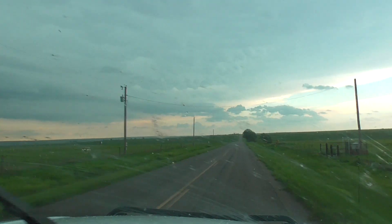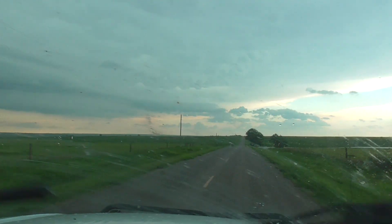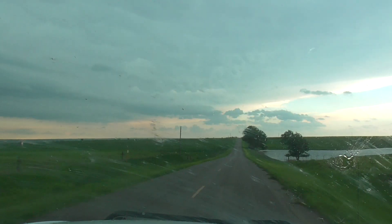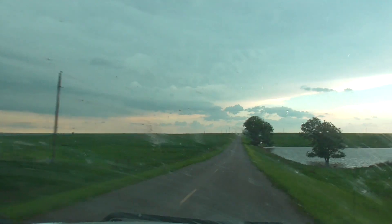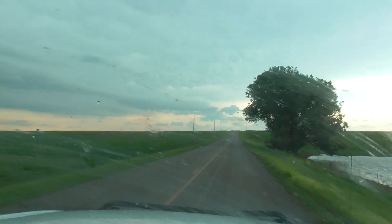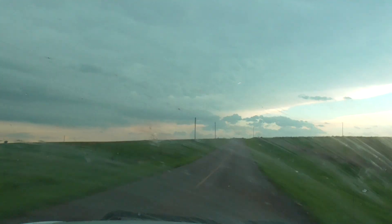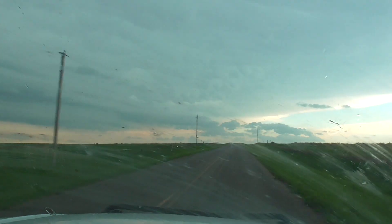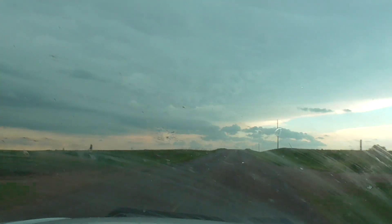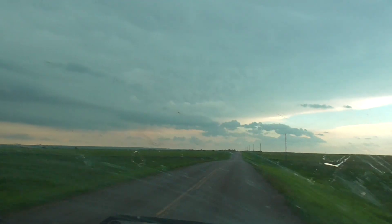It's about to drop. Keep your seatbelt on, keep it on the right way. We're driving each time, we're getting some distance from it, and it's heading towards us.